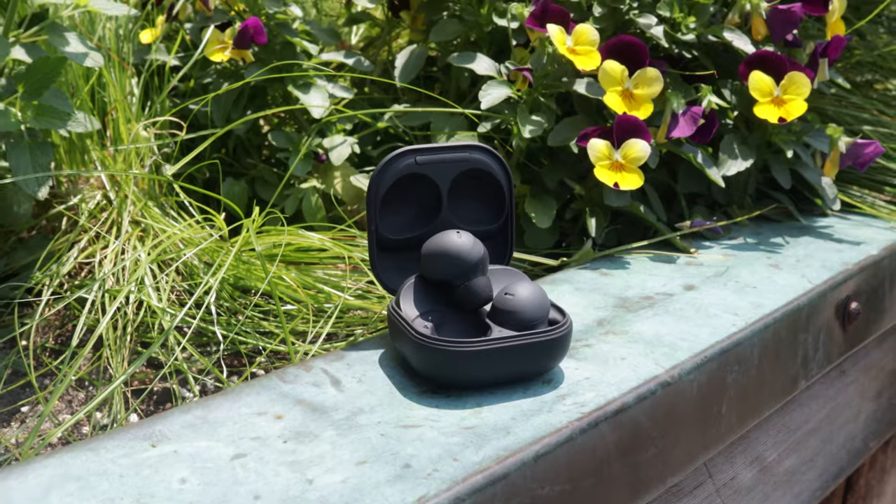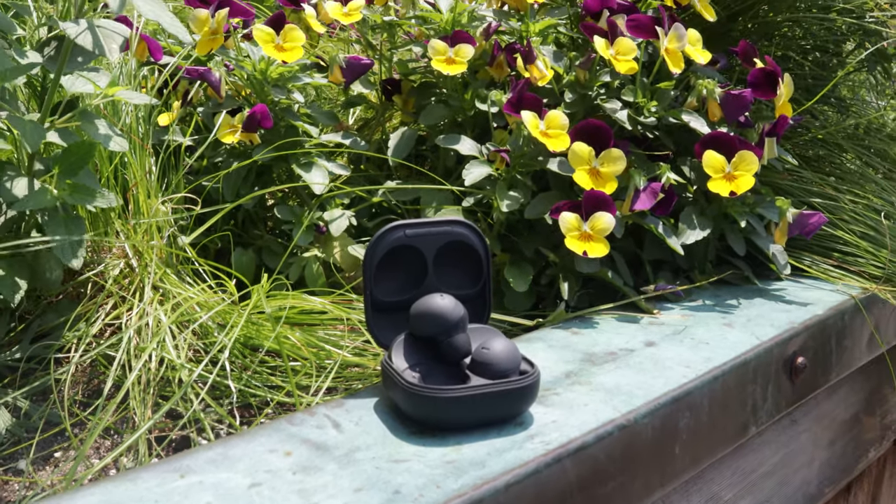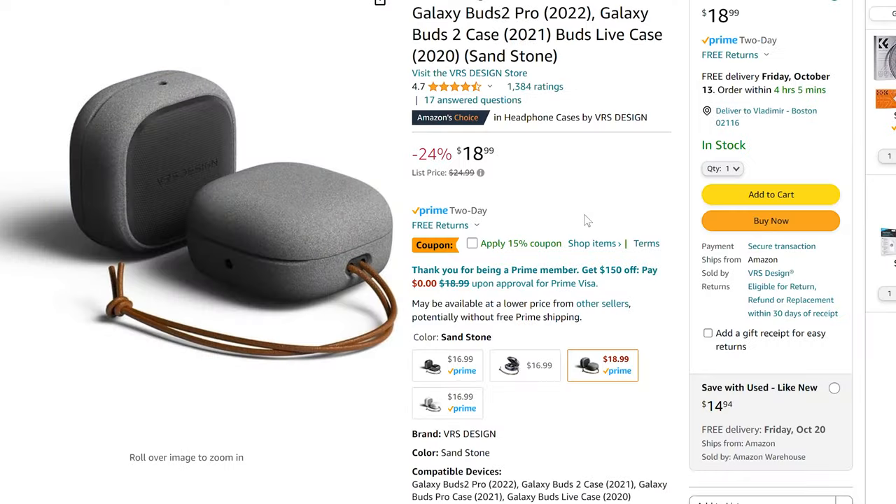Because of the matte texture, marks are a little bit more visible on the matte case versus the glossy case. Therefore, I'd recommend a case protector — they make some pretty cool ones and they're relatively inexpensive, but if you're worried about that, it's a good option.